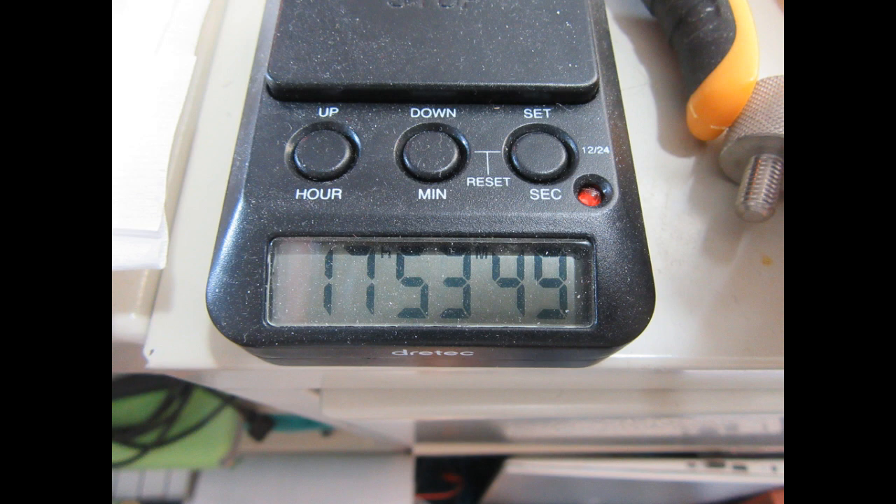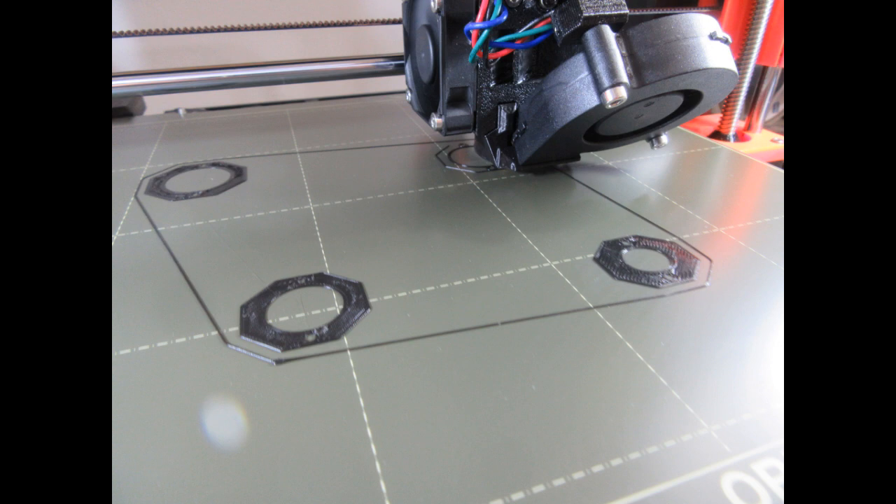The Prusa software has predicted a printing time for these four parts of 17 hours and 53 minutes. So I've set my little countdown timer to alert me when it finishes. Although, since I started this at noon one day, it's not going to get done until about 5 a.m. the next day — and maybe I don't really want to be interrupted.